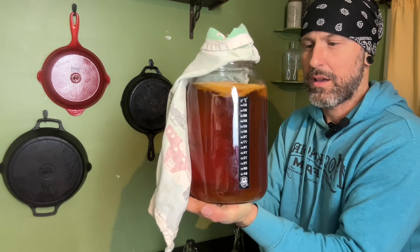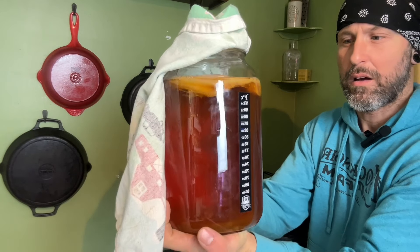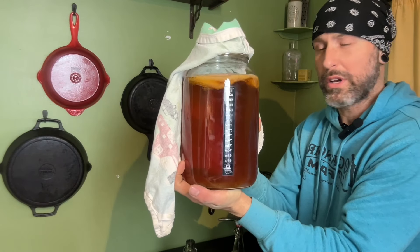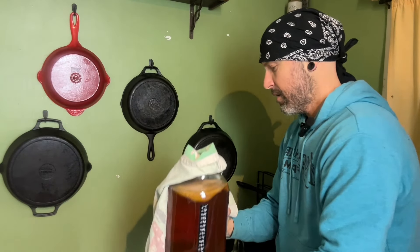This is my SCOBY on top here, as you can see, making all the magic happen. Basically what we're going to do tonight is we're going to empty this thing, put some fresh new black tea in here, and start the process all over again.